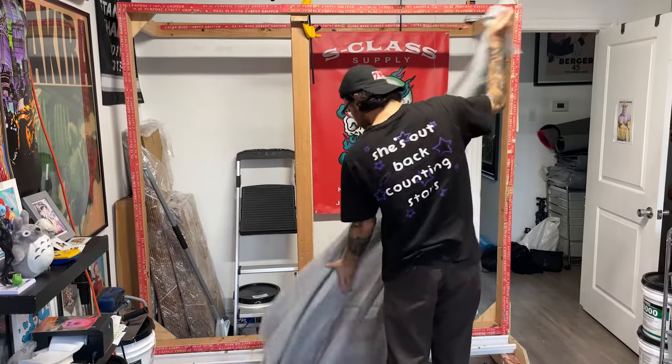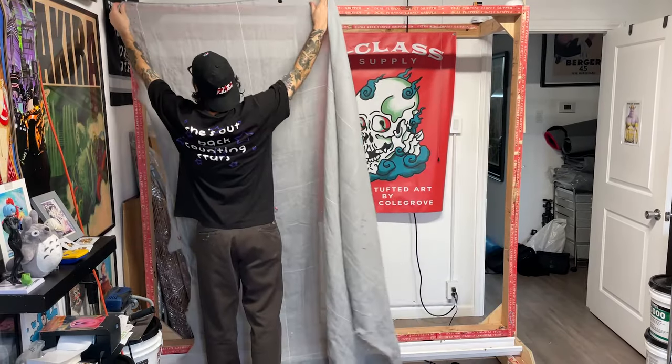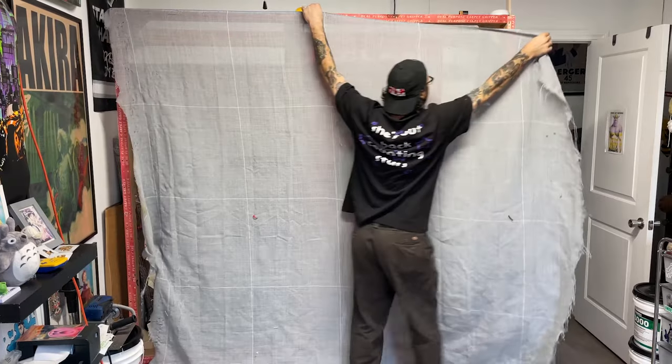What's up everyone? I just finished making this giant kid Goku rug. In this video I'm going to show you every step I took to make a larger, more detailed rug like this.